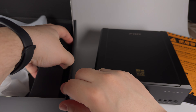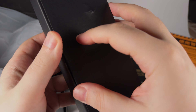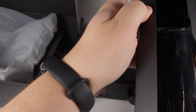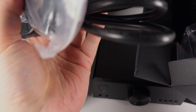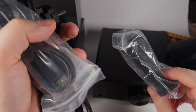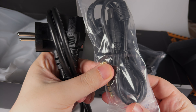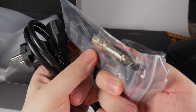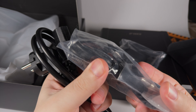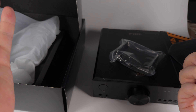The set of accessories is familiar and traditional: a warranty card, a plastic stand if you want to place it vertically on your table, a USB cable, a 6.3mm adapter, an extra fuse, and some rubber self-adhesive feet for the device — you get six, so two will be spares — plus a power cable.